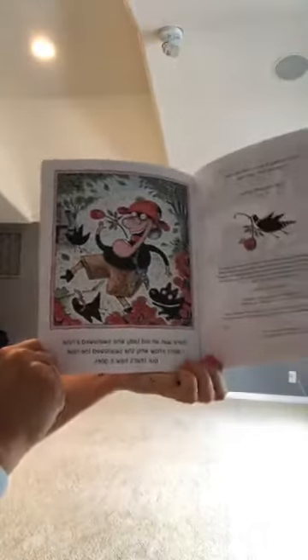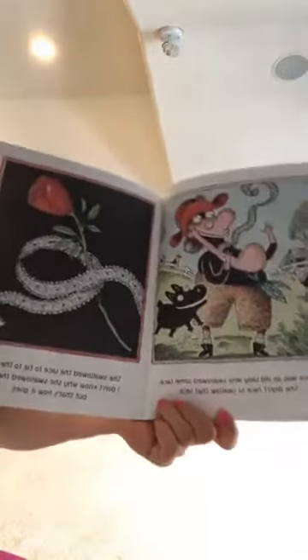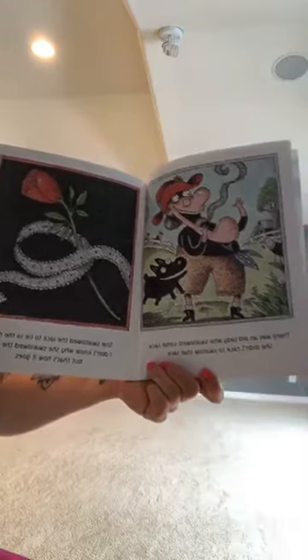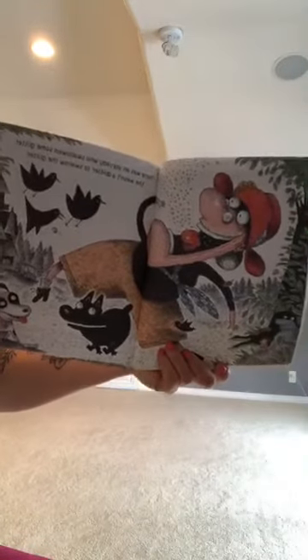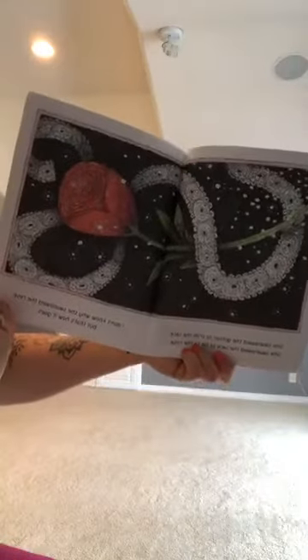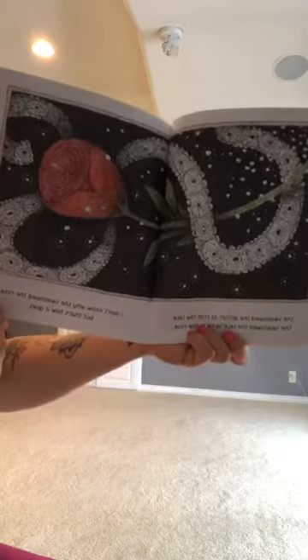There was an old lady who swallowed a rose — I don't know why she swallowed a rose, but that's how it goes. There was an old lady that swallowed some lace — she didn't race to swallow that lace. She swallowed the lace to tie to the rose — I don't know why she swallowed the rose, but that's how it goes. Silly old lady! There was an old lady who swallowed some glitter — she wasn't a quitter to swallow the glitter. She swallowed the glitter to trim the lace, she swallowed the lace to catch the rose — I don't know why she swallowed the rose, but that's how it goes.